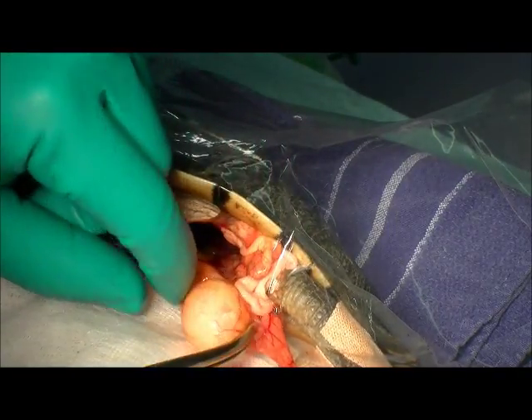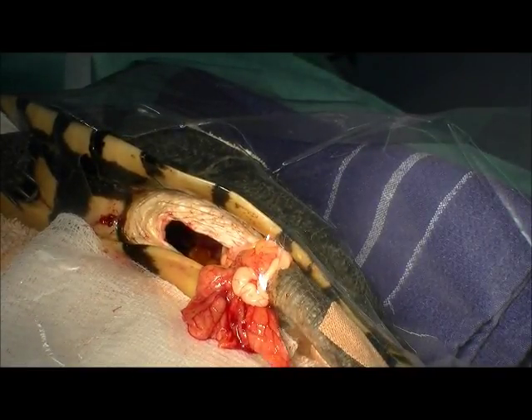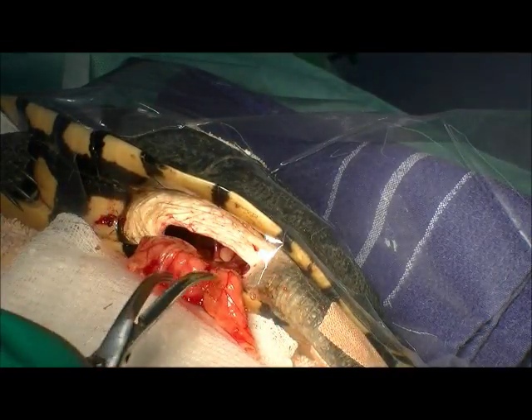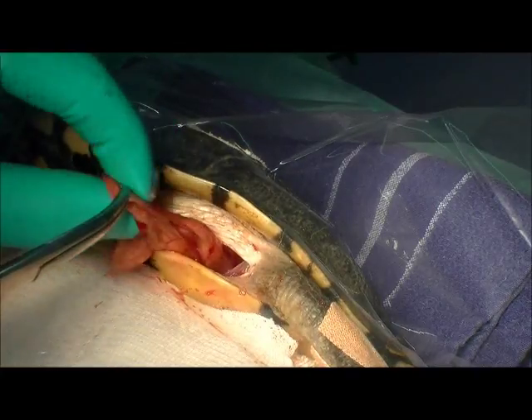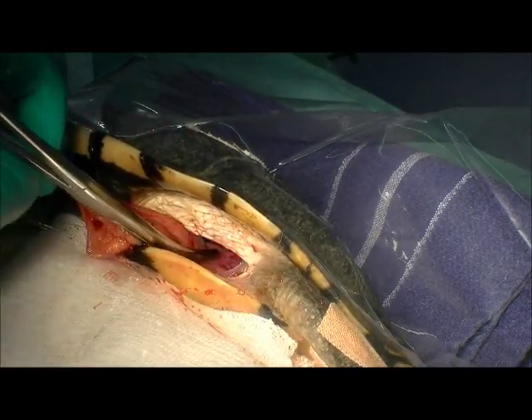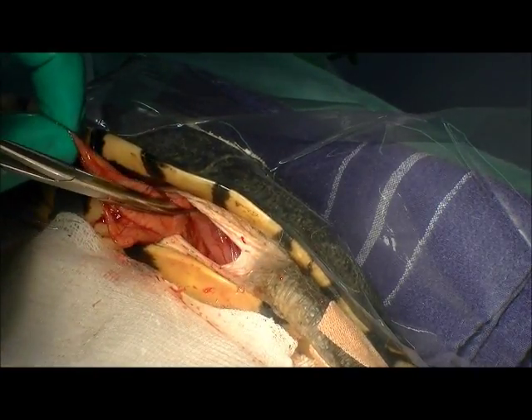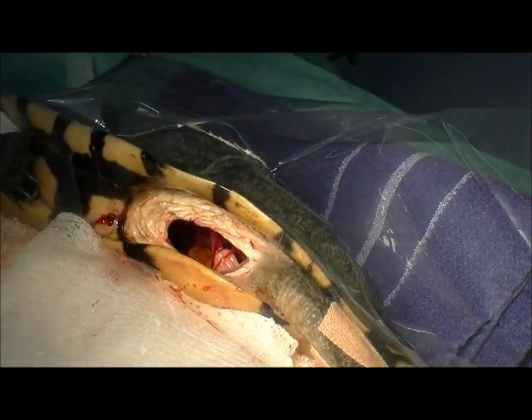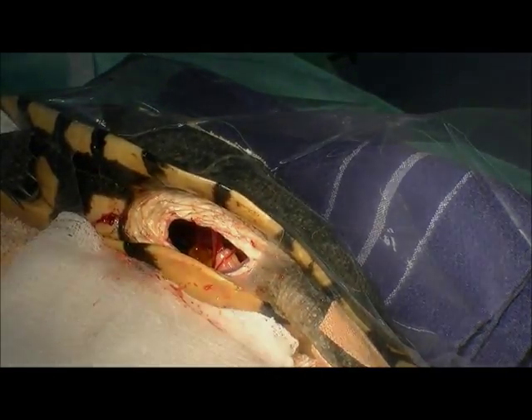We've certainly had turtles that swallowed fish hooks and other internal foreign bodies that we've taken out this way. That means we just have to worry about soft tissue healing rather than the shell — about six weeks healing versus many, many months. What we'll do is stitch up this side, roll her over, and go in from the other side to take the remaining eggs out. The oviducts are now empty on this side, so we'll tuck all that back in and stitch her up.